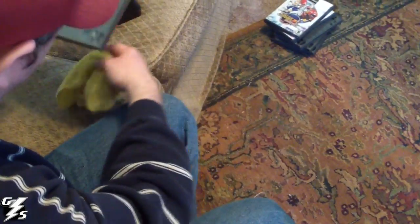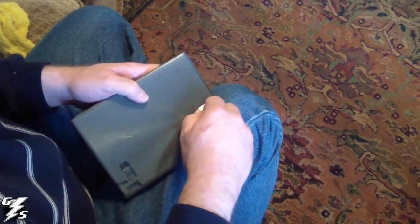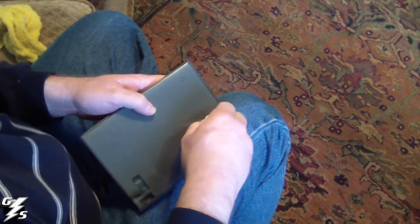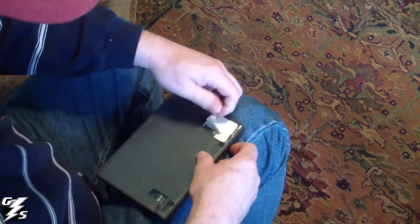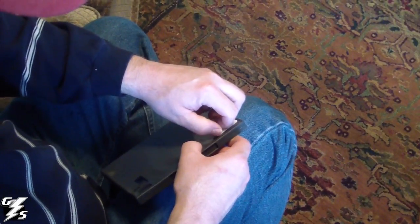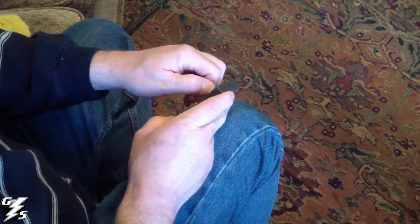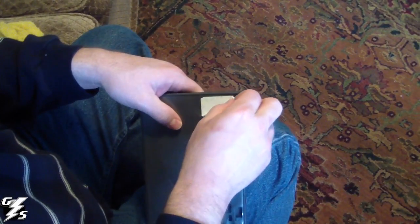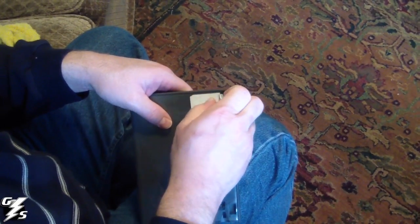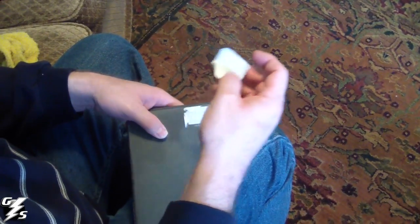So you're going to take the sticker and peel as much of it as you can off. It's going to rip because these are crappy GameStop stickers — they always rip. I've never been able to peel one off complete. You want to be careful not to damage the plastic with your fingernail or whatever you use to peel this off with.